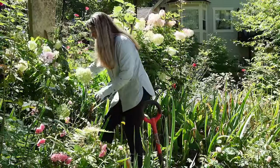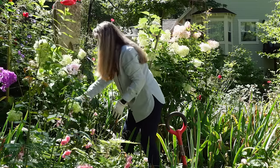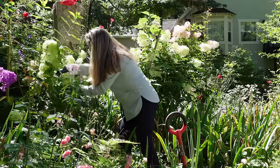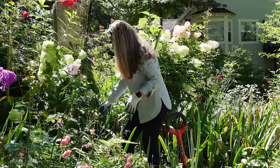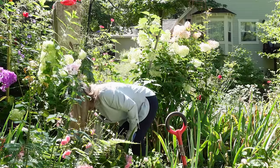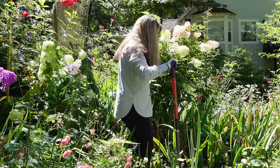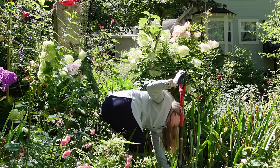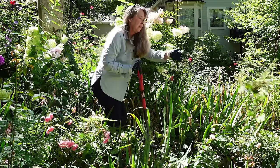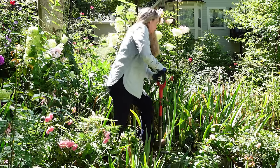My limelight hydrangea — some of the weaker stems are flopping from the rain we had. I've seen people use a leaf blower to blow the moisture off; I was hoping the warmth today would help dry them out. I've got to be very careful of the tubing here for the drip irrigation — I have cut through it before accidentally. I have volunteer strawberries here too, but I just let them run as a ground cover and enjoy their fruit along with the robins and other birds.